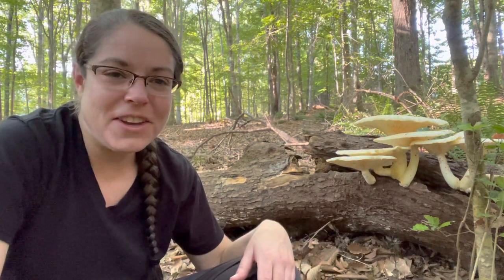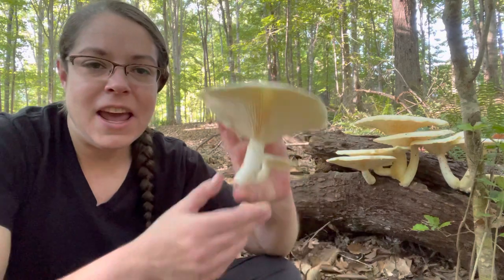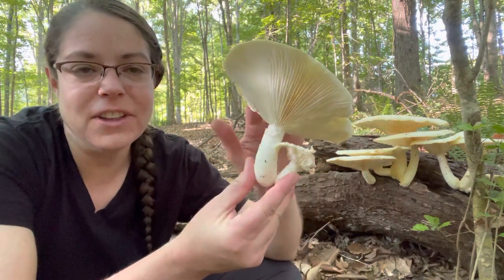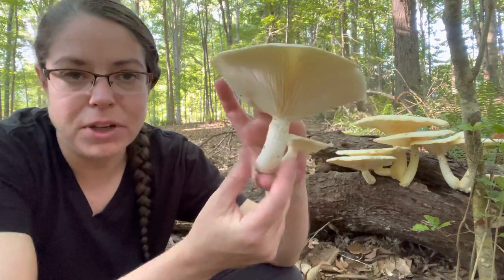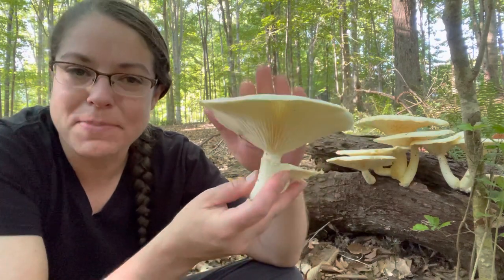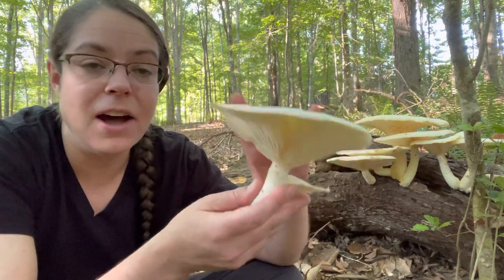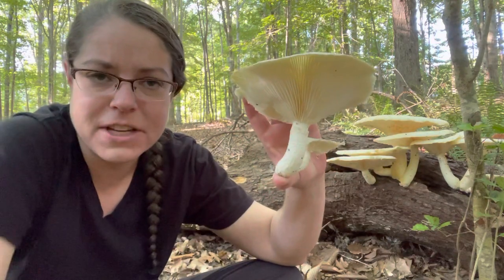Hey y'all, it's Anna McHugh out and about in the woods looking at mushrooms, and I've come across a fairly nice collection of a fairly unusual oyster mushroom. This is Pleuratus levis. There's a very similar species called Pleuratus dryenus. I'm going to tell you why I think this is specifically Pleuratus levis, but both of them are in the oyster mushroom genus Pleuratus.